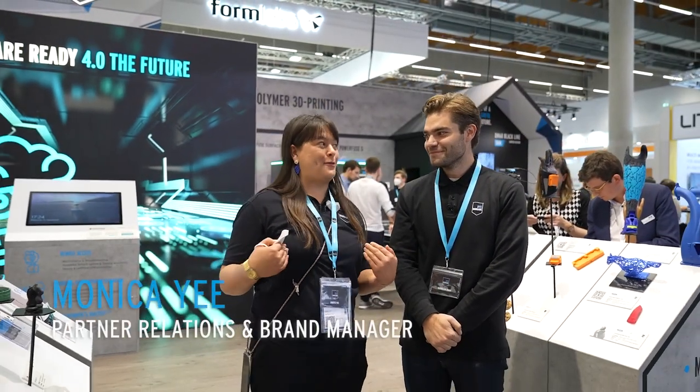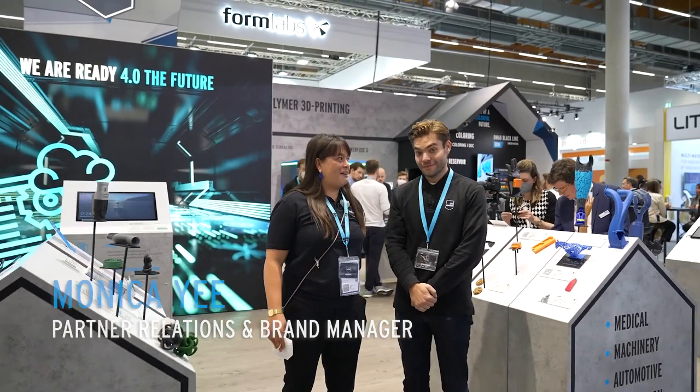Hey everyone! So we're back at Formnext. Well, Dimension is back. It's my first Formnext. I'm excited to be here. Are you too, Max?